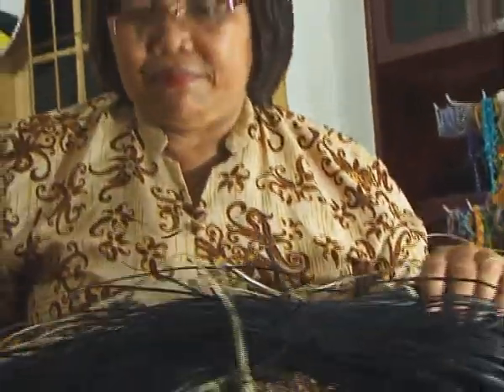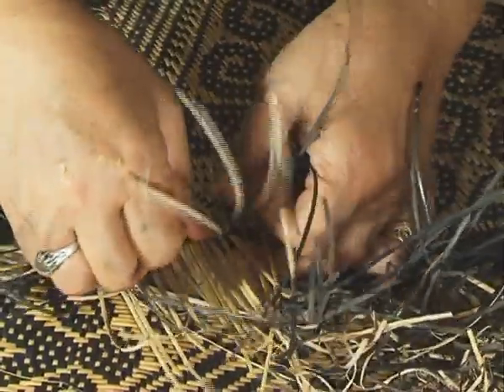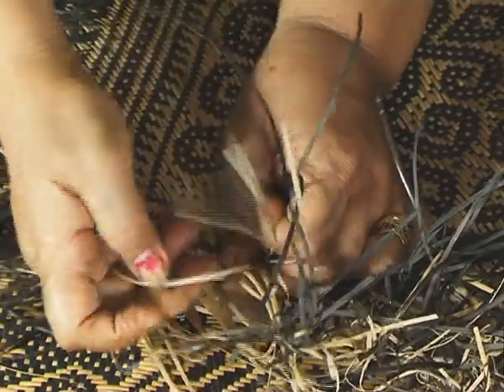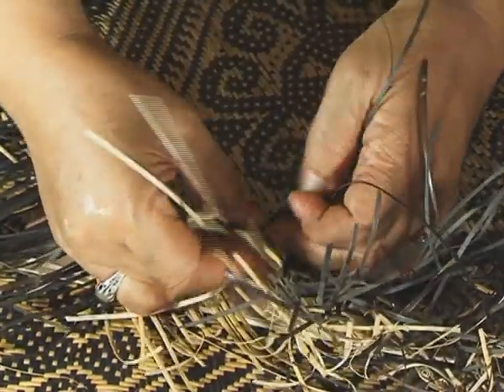Kemudian saya belajar menganyam. Setelah saya anyam dan jadilah satu bentuk tikar, cara nganyamnya kira-kira seperti ini. Kalau sudah jadi, dia nanti tersebut panjang untuk tatakan. Yang tadinya pesan dua, akhirnya saya kirim ke Jakarta, ada lagi pesan, bisa empat, setelah itu enam, delapan, dan seterusnya.